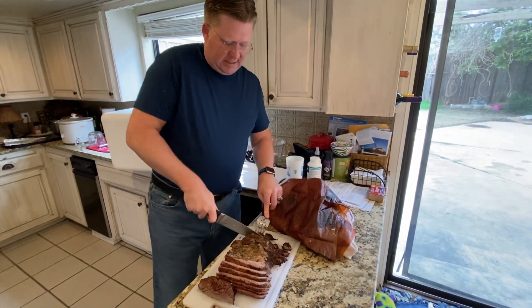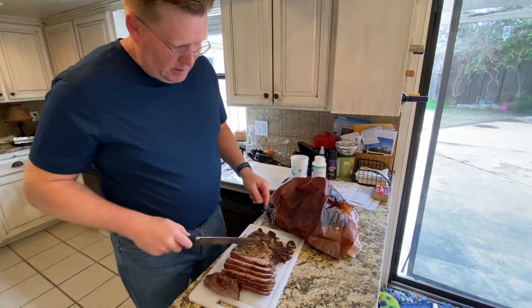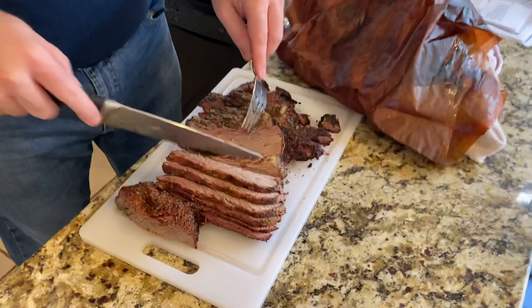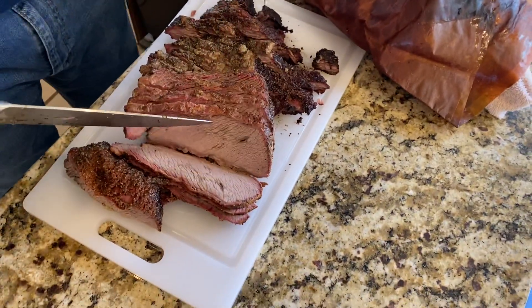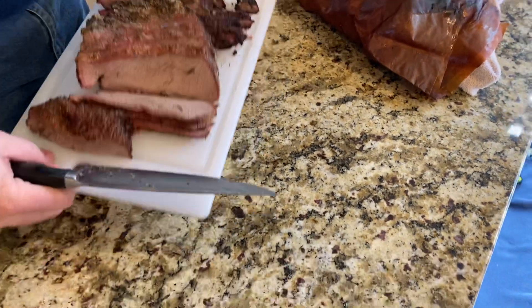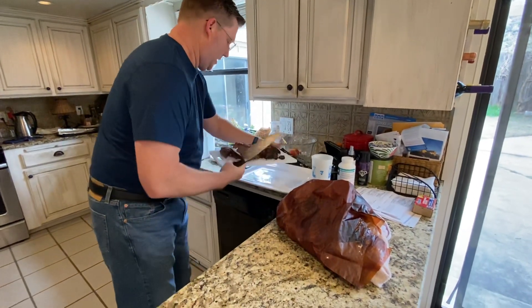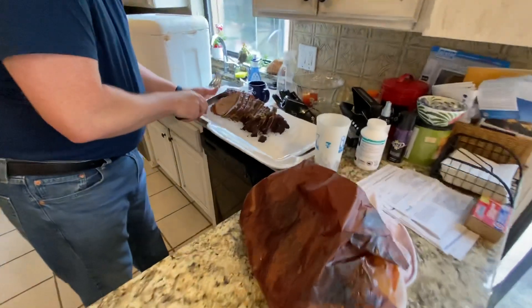Anyway, I end up with this brisket that, like I said, cooks a little bit faster. But you can see we got a great smoke ring that looks really awesome. This is going to be fantastic. I'm actually delivering this to somebody, and I've got a foil tray that I'm going to be delivering it on.